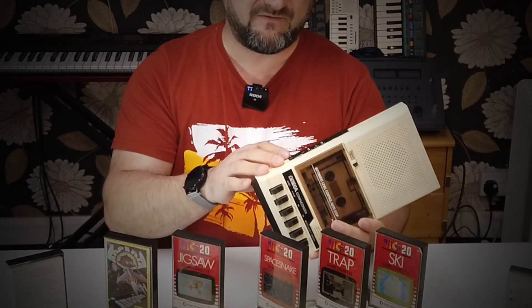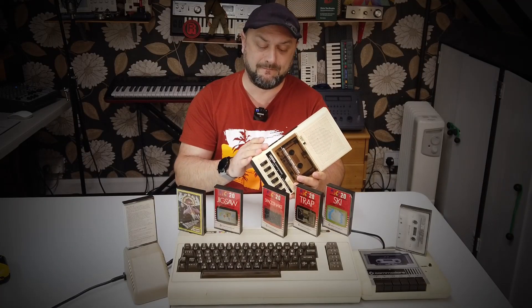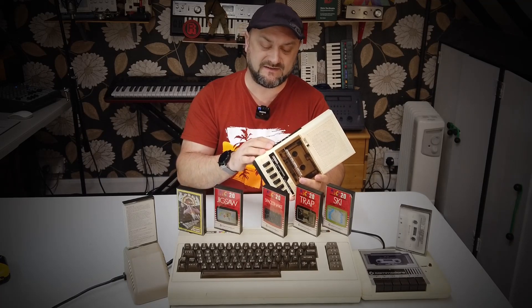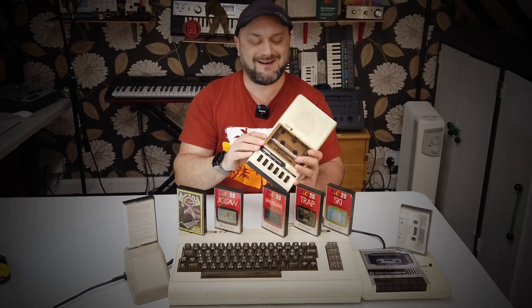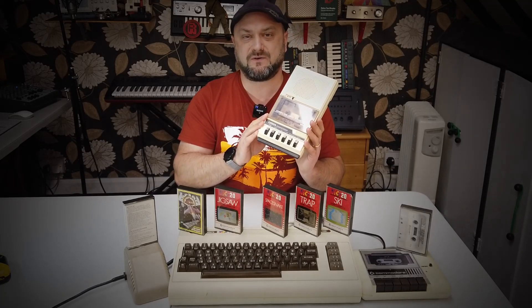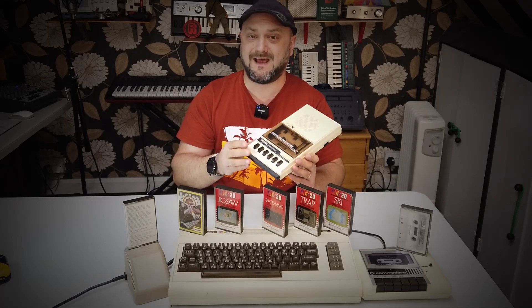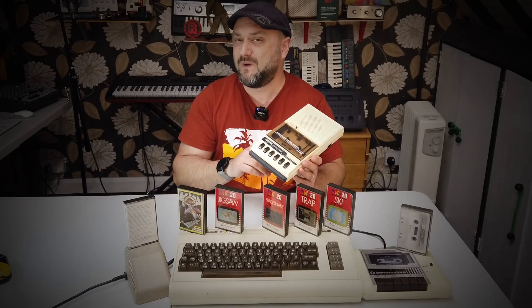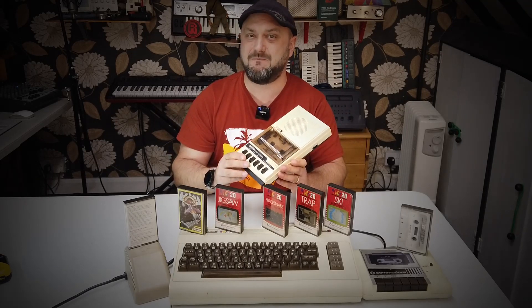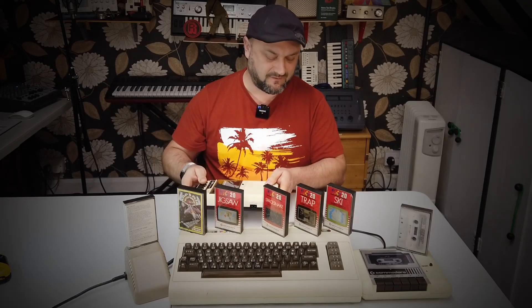I'm sure many of you have come across the problems with volume controls on various different bits of equipment, perhaps even old radios and that kind of stuff, where you literally whibble it and it crackles. Well, clearly with a cassette recorder for a computer, that doesn't work at all because data is passing down those lines and the computer doesn't catch onto the data. One little whibble and that's it - game over. Restart the tape from the beginning, another five-minute wait for Lemmings to load.